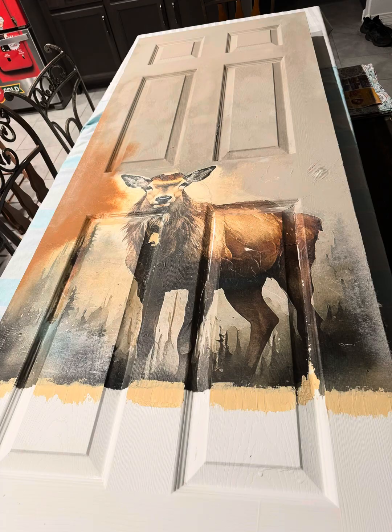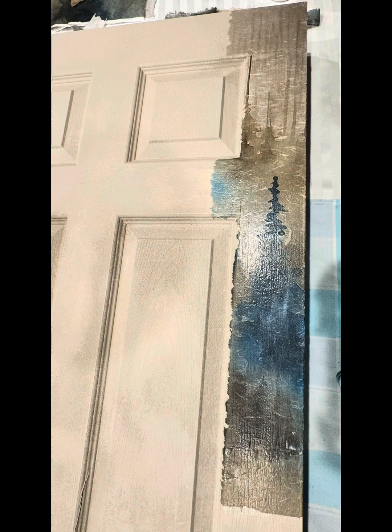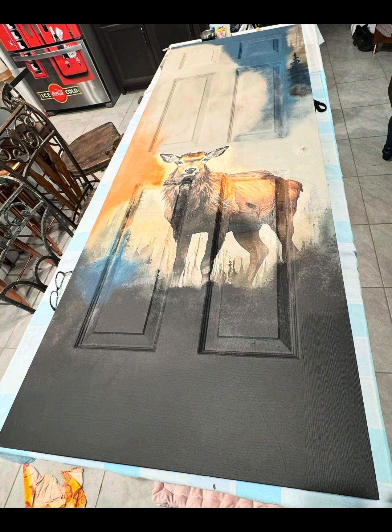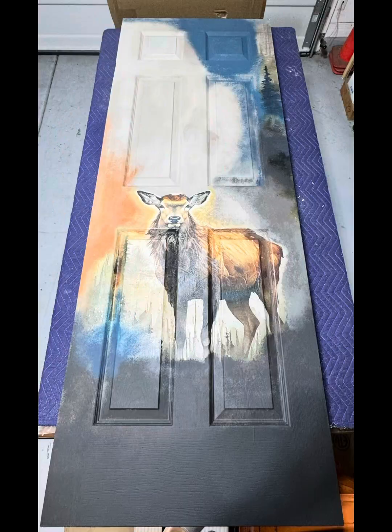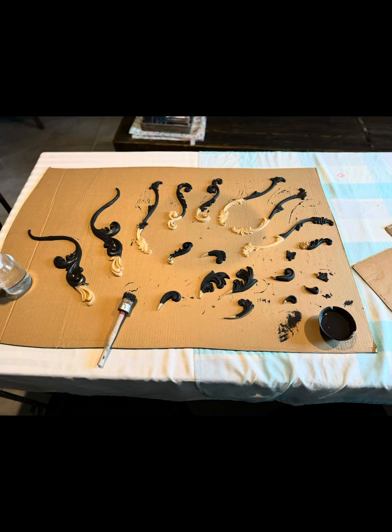Some of the paint I did add even baking soda to, to give it a texture, because I love texture. Here I am adding more pieces and blending the colors — I must have mixed colors just to get it just right. I wanted the elk to stand out, but I also wanted to give it blue at the top to make it pop, because sometimes you don't get that.